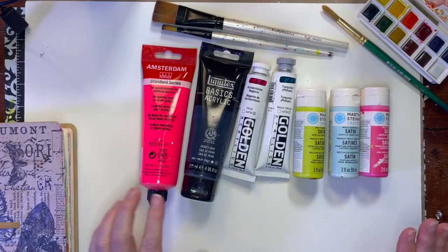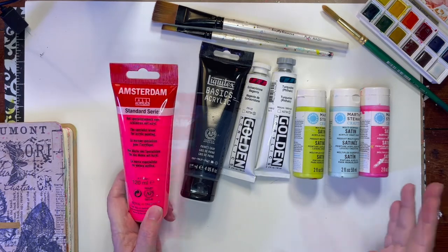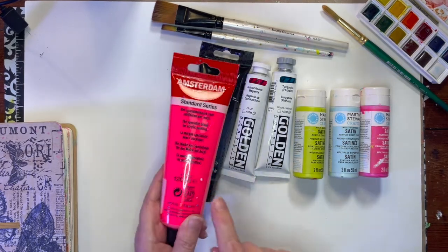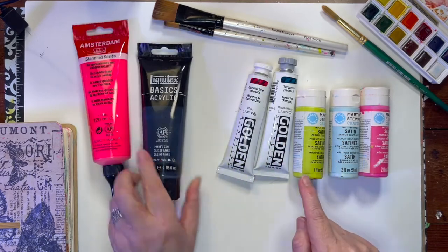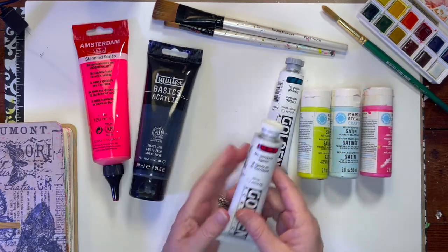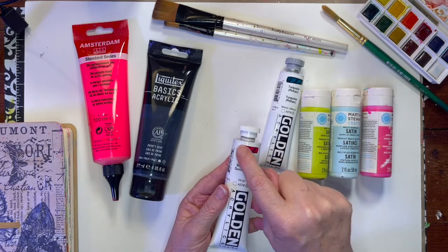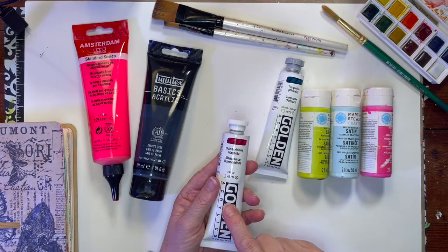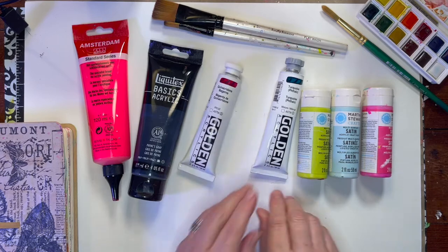Acrylics — there are many types and anything acrylic will really work. I use these Amsterdam ones. I have some Liquitex basic acrylics and some Golden. You can tell by this stripe right here how transparent it is — you can see the black through it. It's somewhat transparent. I use these a lot when I jelly print, but that's going to be another video.